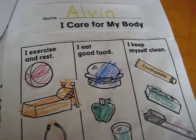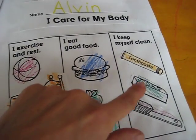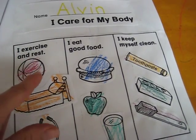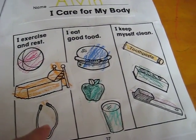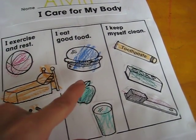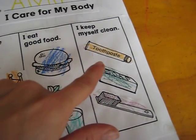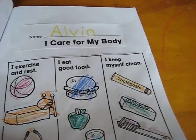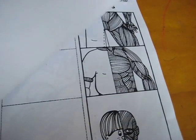This is 'I Care for My Body' — there are all these little pictures, they cut and color. Exercise and rest — these are all the things you use to exercise and rest. 'I eat good food,' 'I keep myself clean' — what you use to keep yourself clean. As you can see, they're very simple but perfect for preschoolers.